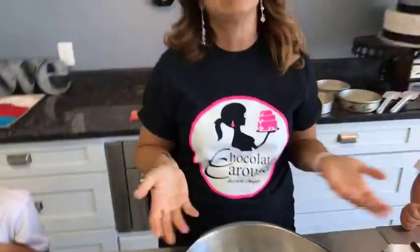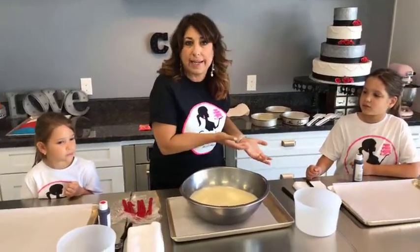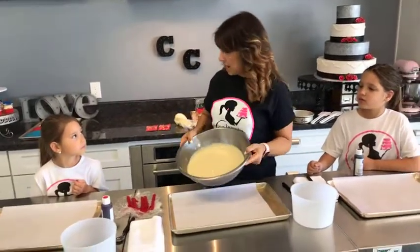The reason why is anytime that we're coloring cake, we want to start with white so that we get a true color. If you start with yellow and add blue, you may get more of a greenish tinge. So we're always going to start with white.